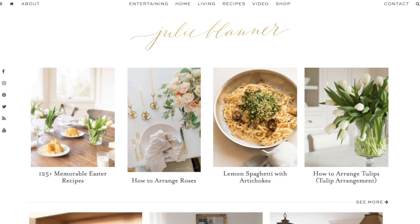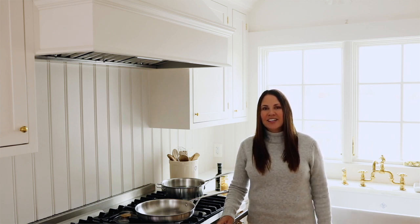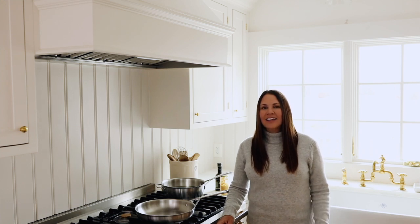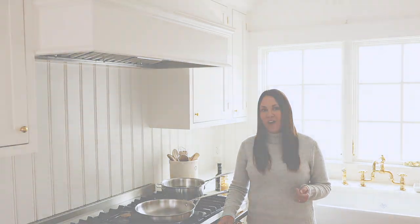Hi, I'm Julie Blanna from the lifestyle website julieblanna.com, where I share easy recipes, effortless entertaining ideas, home decor, and so much more. Today I'm sharing one of my favorite easy recipes with you — this is aglio e olio. It's an Italian classic, so easy to make, and the best part is you almost always have the ingredients on hand. It's one of my favorite meals in spring, summer, winter, or fall.